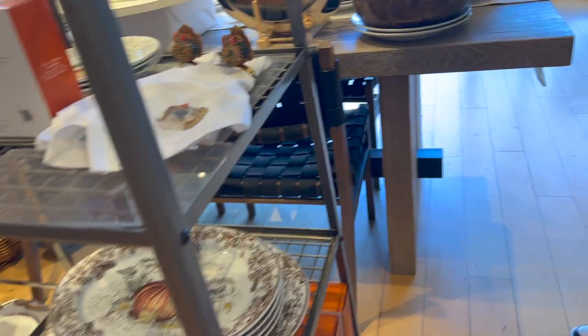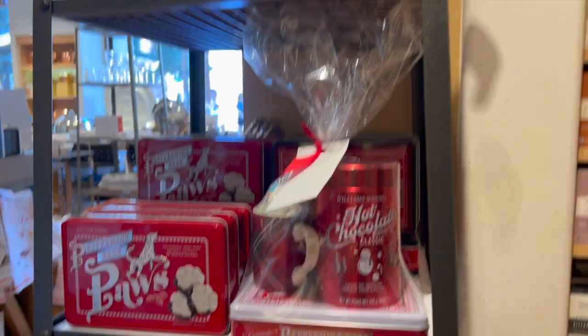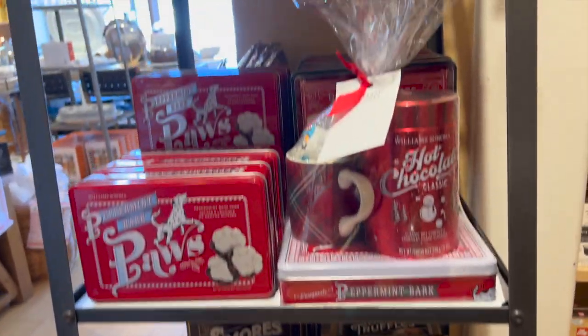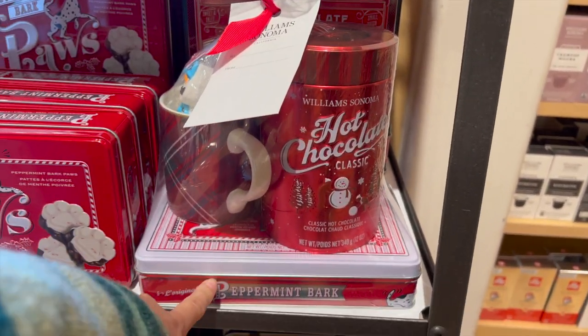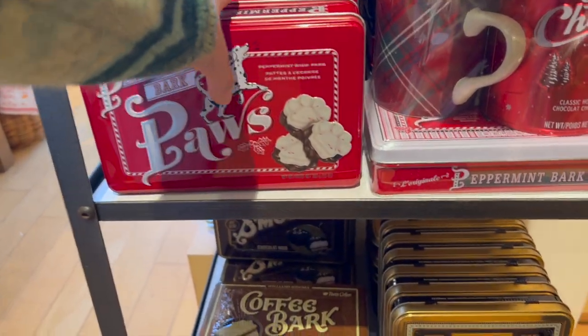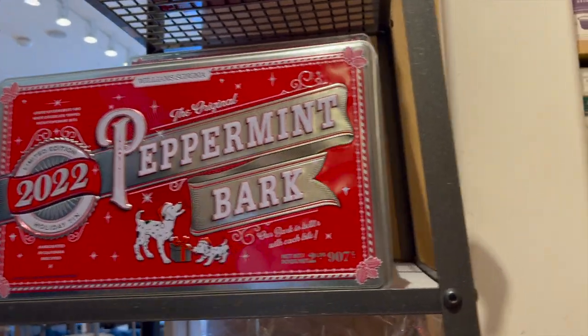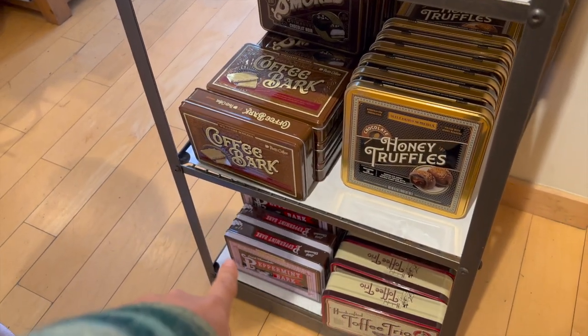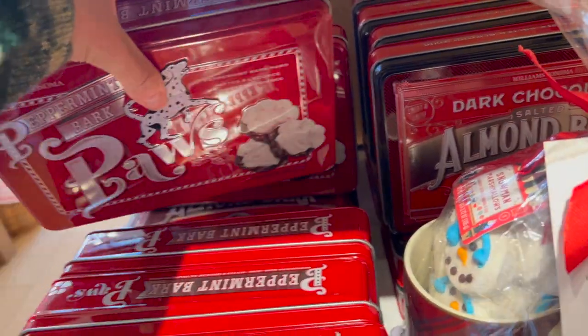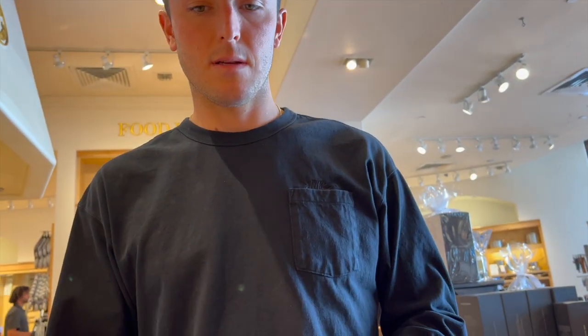In the store we spotted the Grinch collection, some cute Christmas items, and were searching for the peppermint bark. We debated sizes — they had a pretty big one — and considered the dark chocolate version. We eventually found the peppermint bark paws, which are shaped like dogs, not actually for dogs.